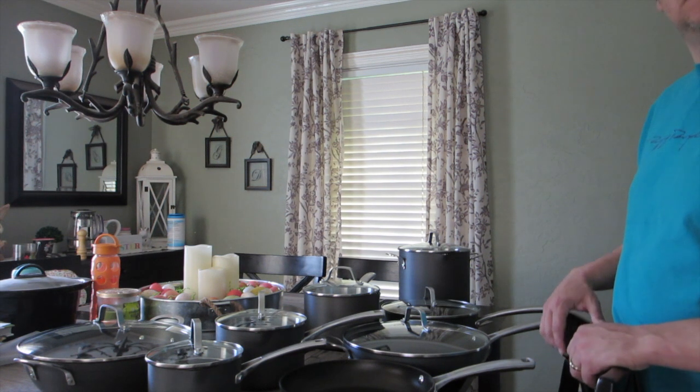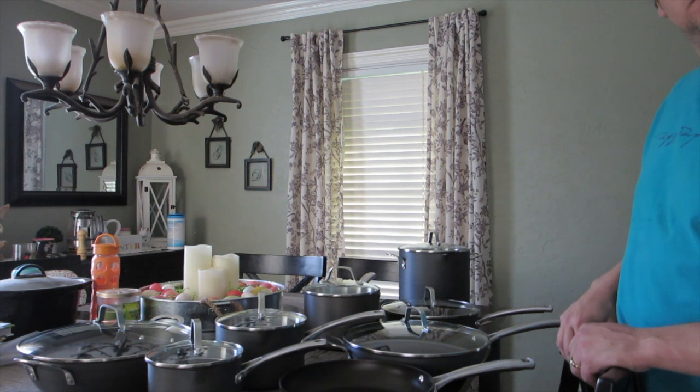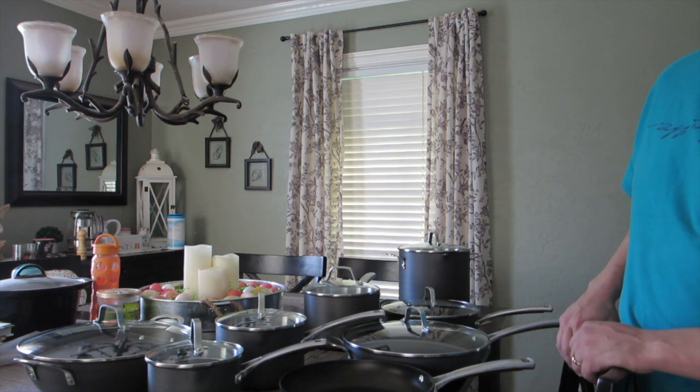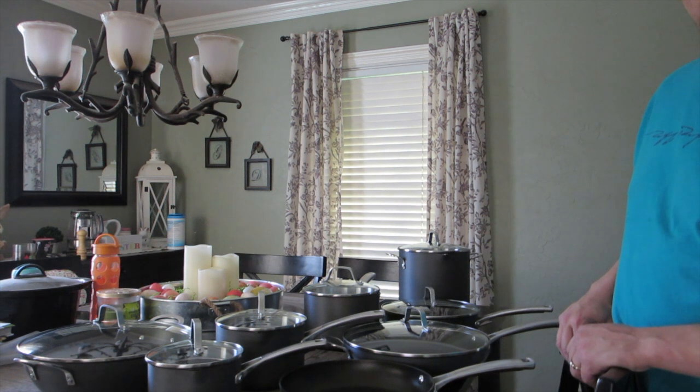The 10-piece is currently on sale for $199.99 — the original price was $400. The 14-piece set is on sale right now for $299.99, down from $600. This is the set we picked up from JCPenney. Today is the last day for their friends and family event, so you can pick it up at your local JCPenney or through jcp.com and get that extra 30% off either set.